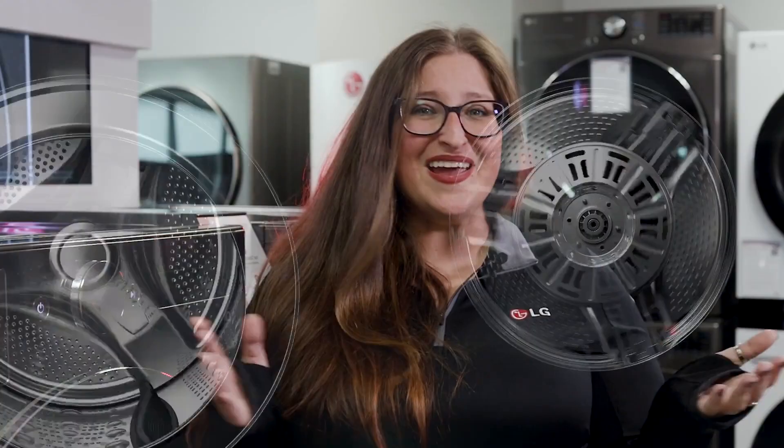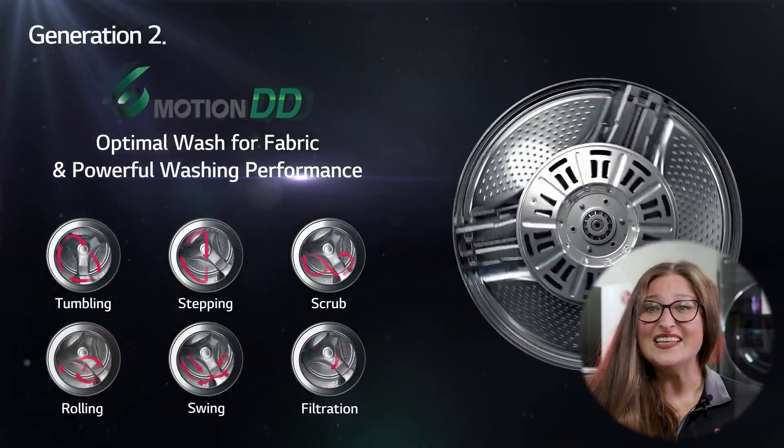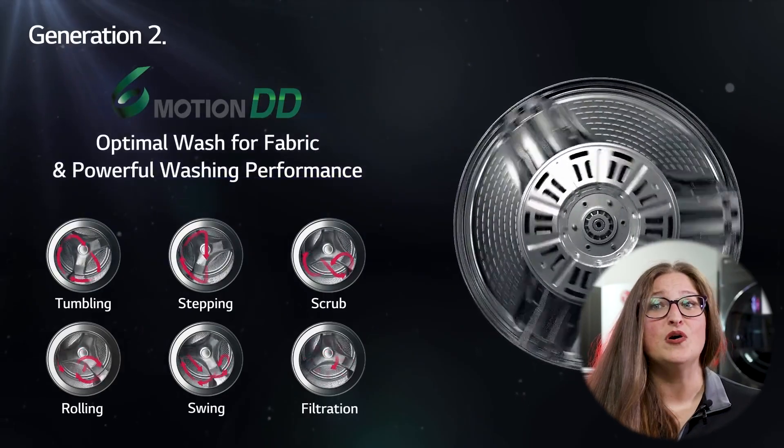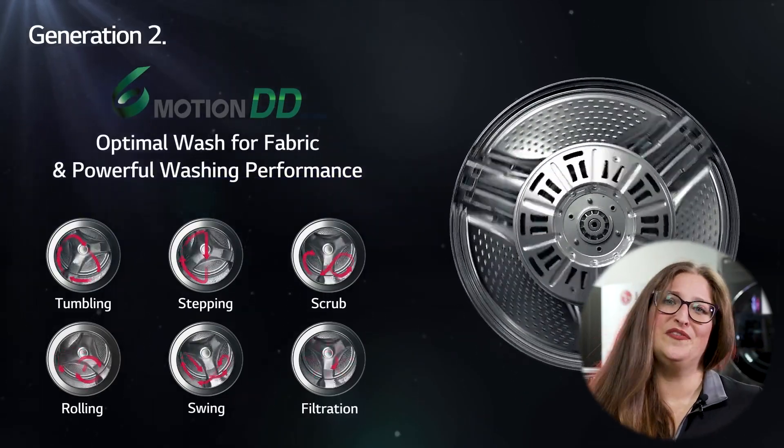Always known for its innovation, LG integrated an inverter into the direct drive motor. This increased performance and fabric care by enabling the motor to be controlled more precisely, which paved the way for LG's incredible six-motion technology. This utilizes up to six unique motions, depending on the cycle, to get the best results possible from your washer.